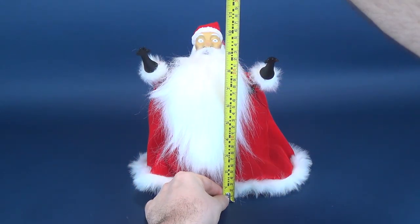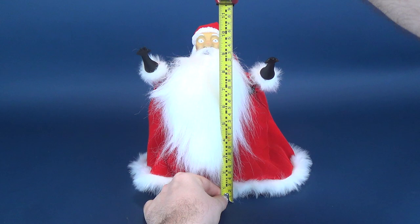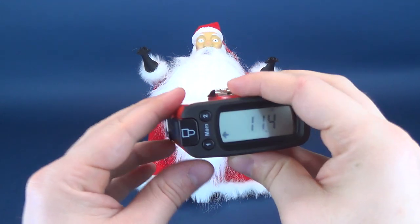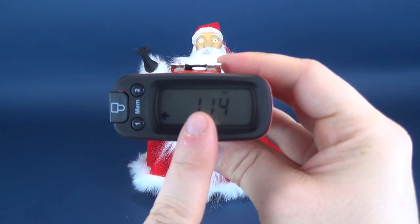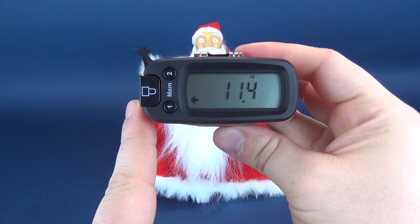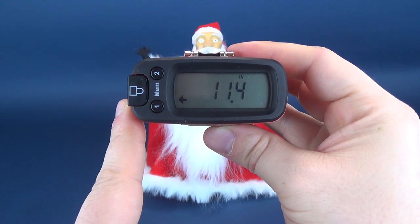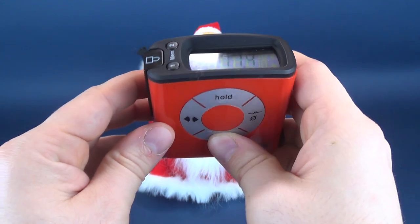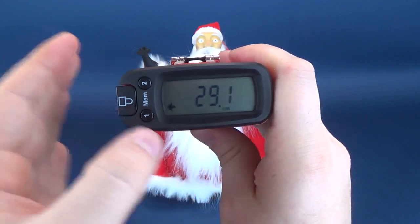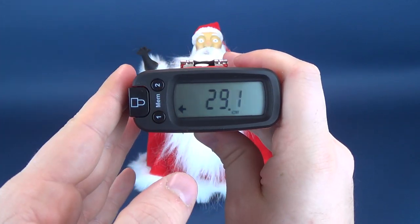The very first thing we'll do is figure out how tall Santa Claus stands. Using the Ultra Measurotron 5000 Christmas Edition, the festive version tells us that the Santa Claus doll stands 11.4 inches in height. In centimeters, you would be looking at about 30 centimeters tall.